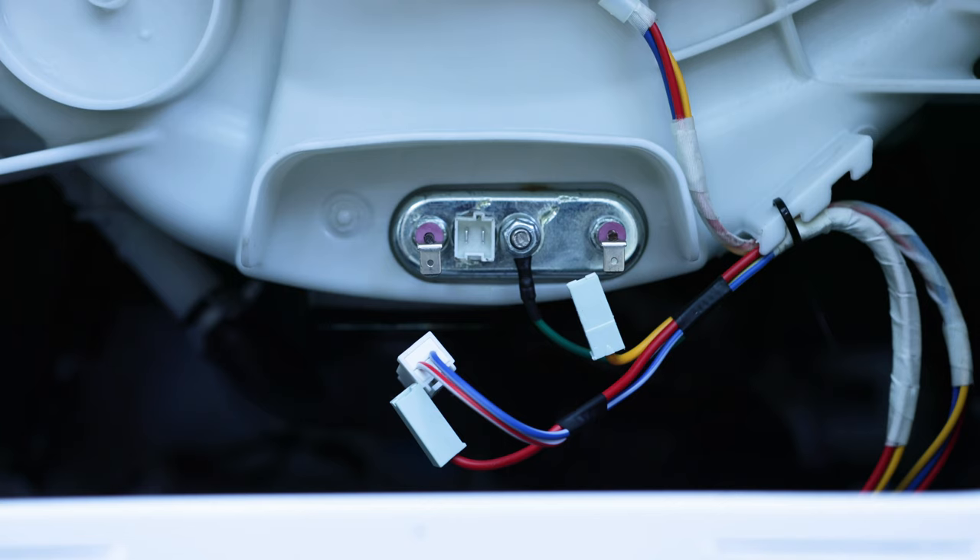Whenever you turn on the washing machine and the power goes off straight away, the heating element is the usual suspect. Very rarely does the door switch cause that, because when you turn on a washing machine it just checks everything and the door switch doesn't get checked until you actually press start. Let's have a look at the steam wash heater.